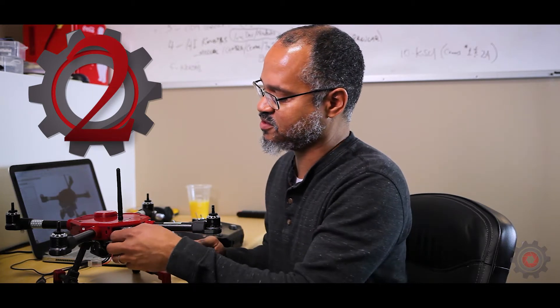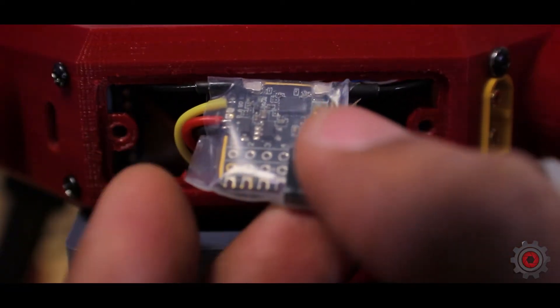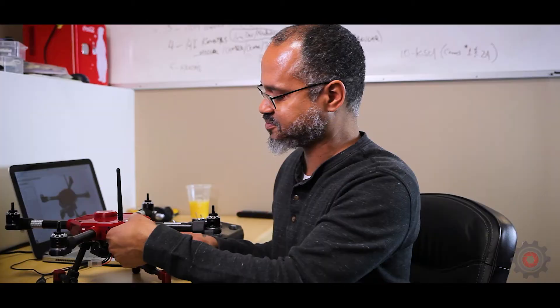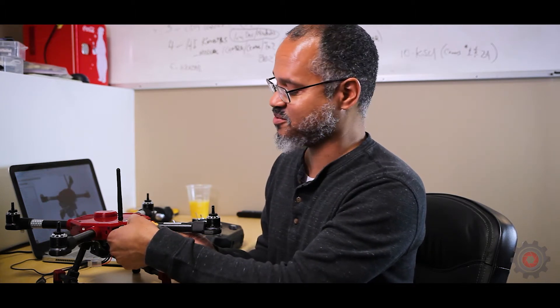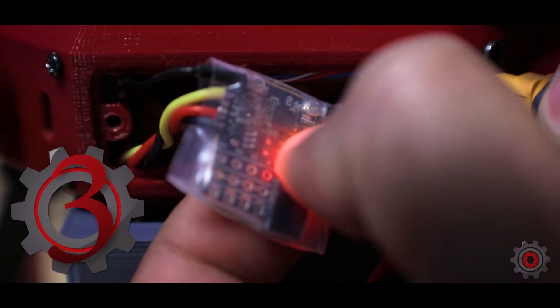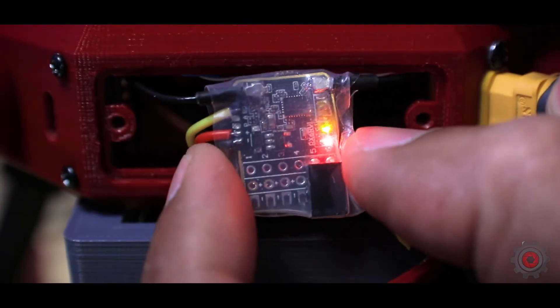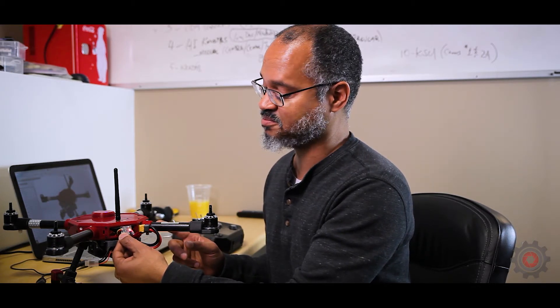There's a little button right underneath the antenna connector on the receiver. Press this button in — it has a tactile feel, so you'll hear and feel a little click. I usually use my thumbnail to do that. While holding the button in, plug in the battery. You'll hear a tone and see the LED go red and green.